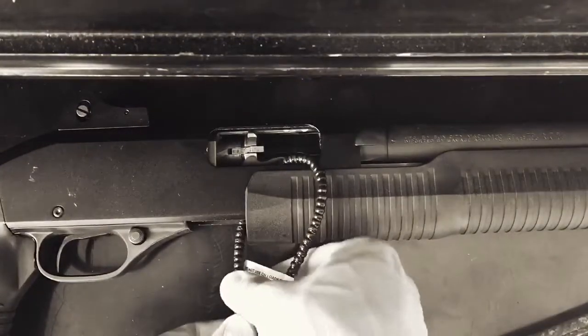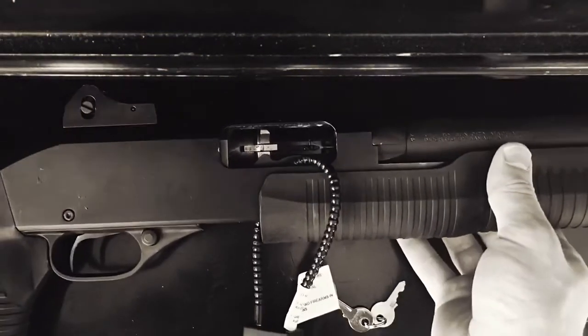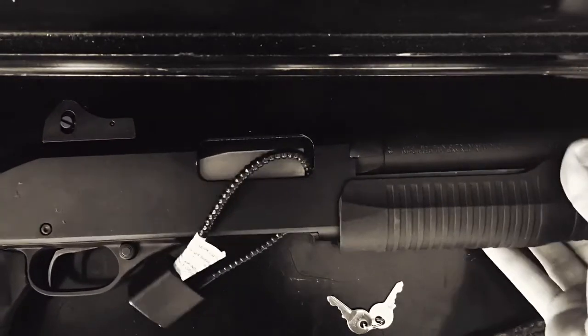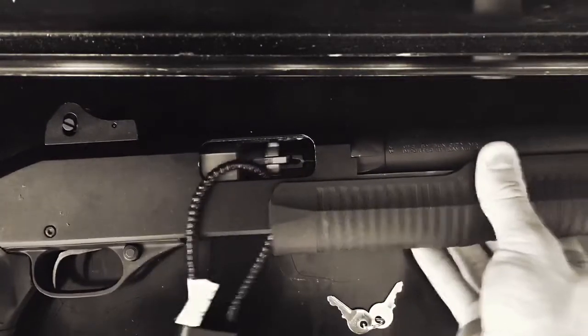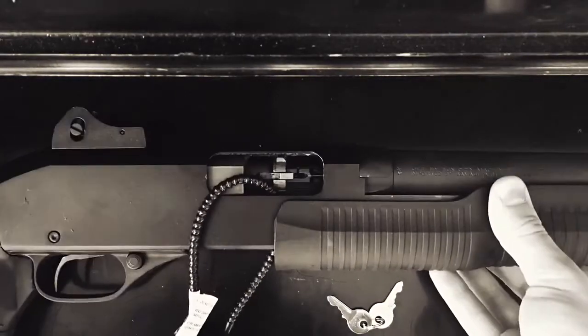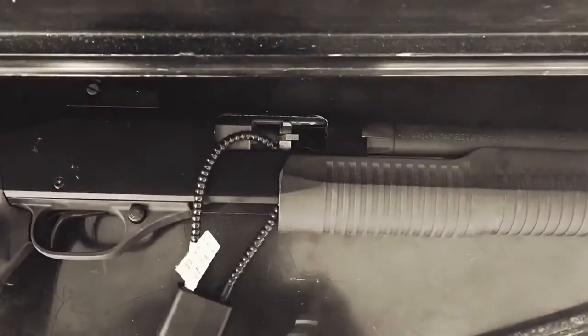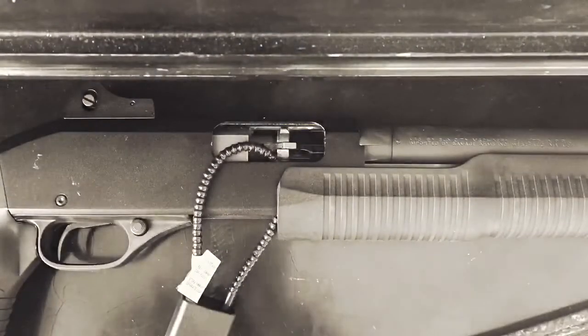The gun is locked and secure. You can't really put ammunition in it, but even if you could, it won't fire — the cable is interrupted. So that's how you do it. Now the gun is secure, and unless you have the keys, you really can't shoot it. There you go, thanks.